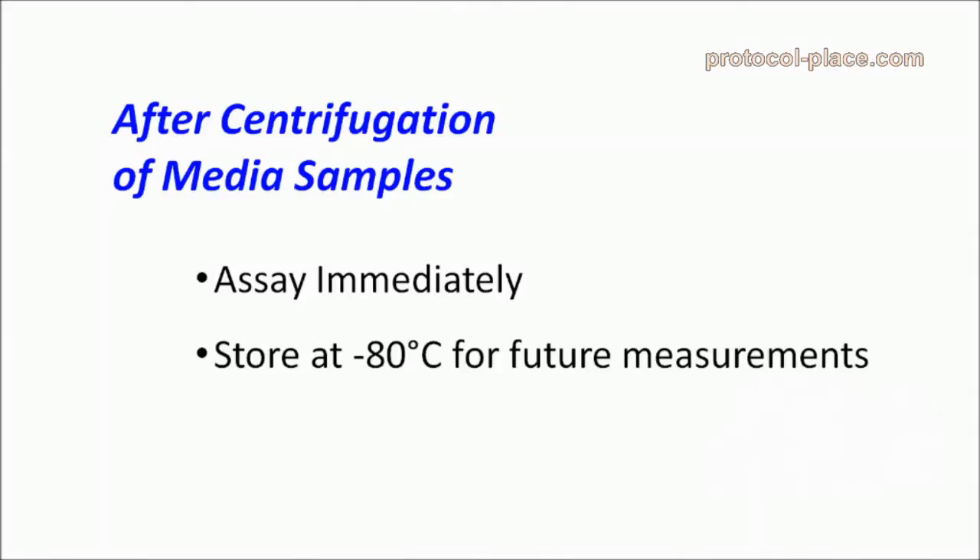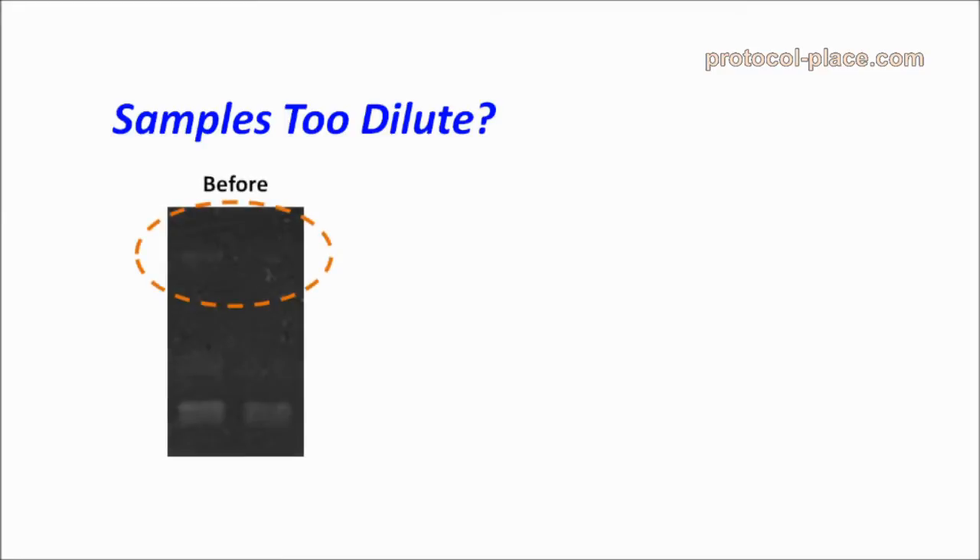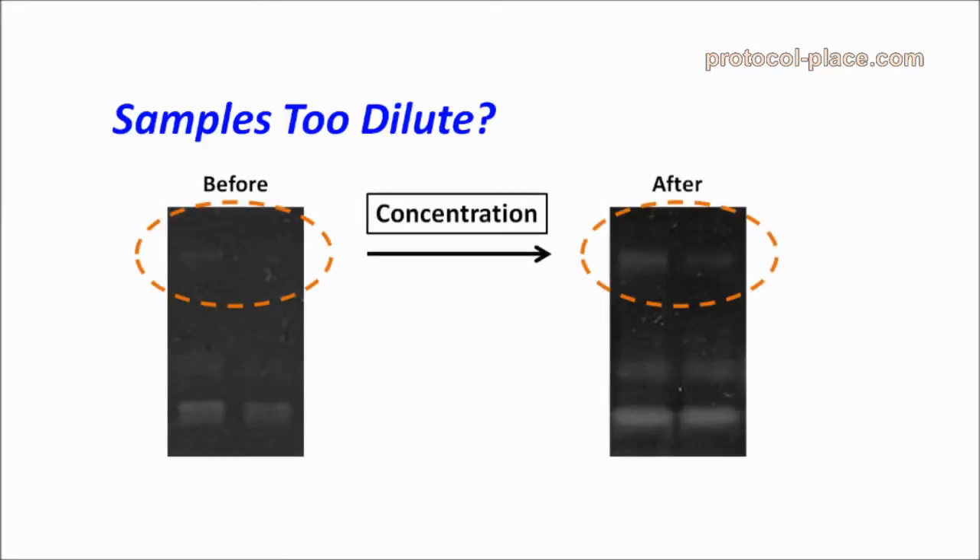One thing to note is that media samples may require being concentrated if the MMPs are very dilute. If your samples are too dilute, one simple and fast way to solve this problem is by concentrating them with centrifugal devices. Click the link below or in the video description to learn more about this technique.